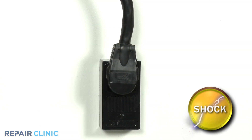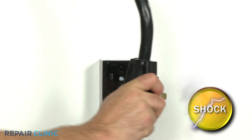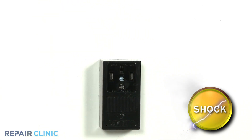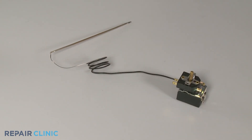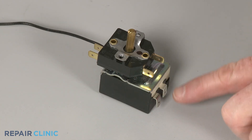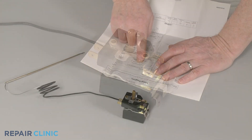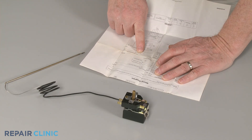Be sure to unplug the appliance's power cord or shut off the power supply before beginning any disassembly to reach the component. For proper testing, it is recommended to fully uninstall the thermostat and sensing bulb assembly from the appliance. If the thermostat has more than two terminals, refer to the appliance's wiring diagram to identify the component's primary cycling terminals.